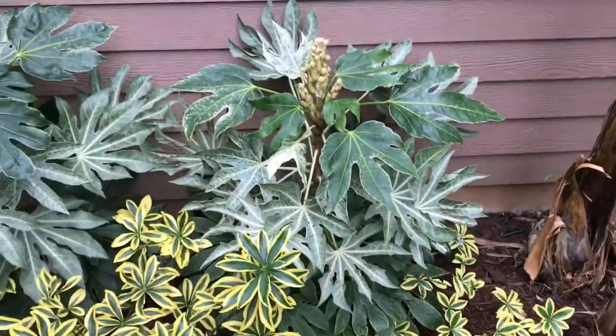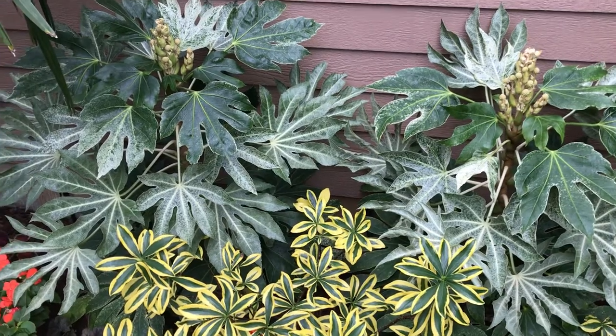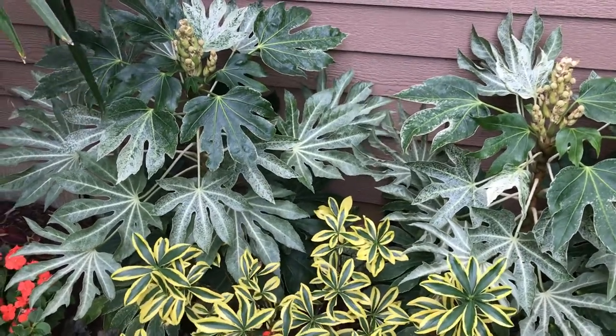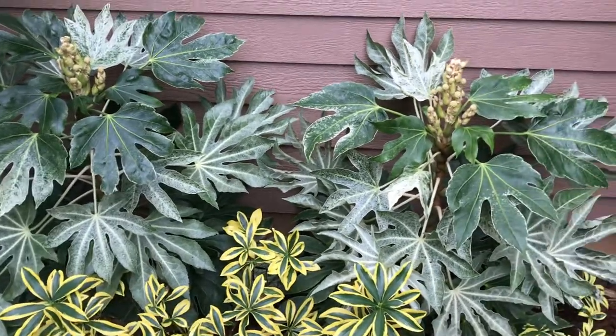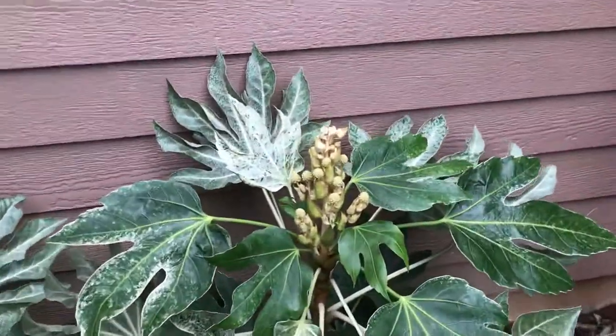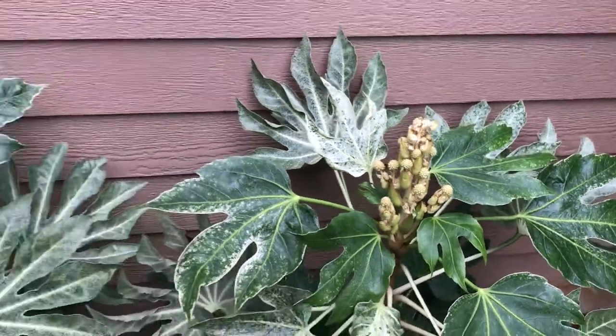These are pretty easy to grow — treat them the same as your regular fatsia. The only thing I would suggest is that they definitely require more of a shaded spot; deep shade is okay and you'll get more of the white on them. They're a zone 7 plant. You can see these are just starting to flower; they're behind the others because they're in a more shaded location.